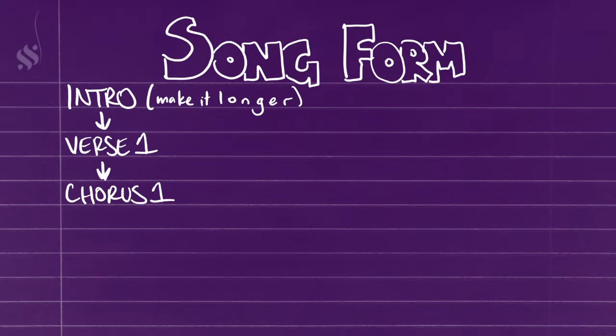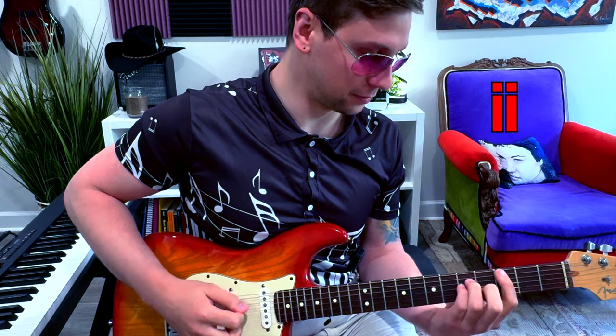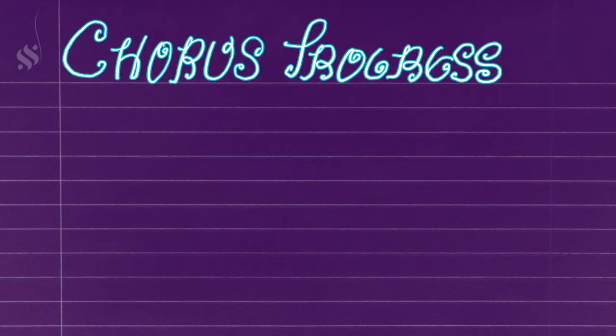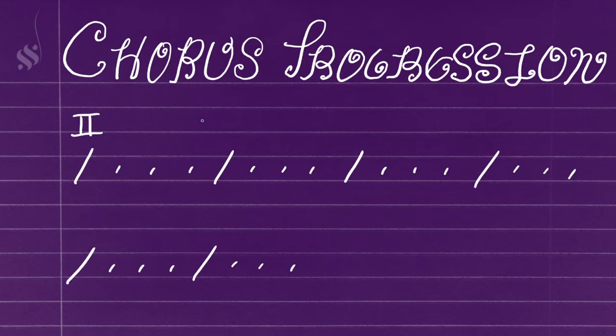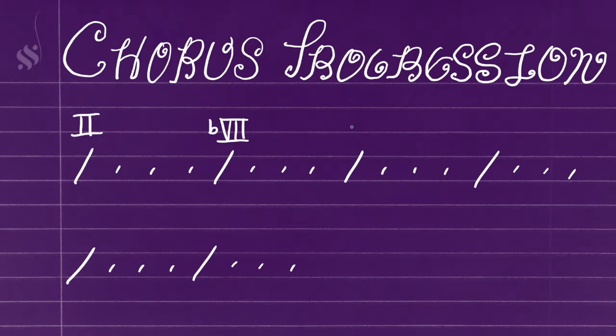After the verse, they get to the chorus, and there's a couple things about the chorus that are really fascinating. First of all, the progression — the entire first half of the progression is chords from outside the key. So in a normal diatonic key, you might have the minor 2 chord, which sounds like this. [demo] But they instead use the major 2 chord, which sounds like this. [demo]